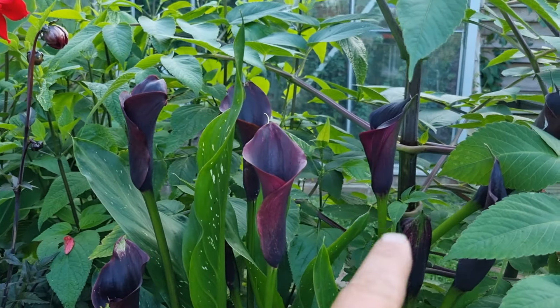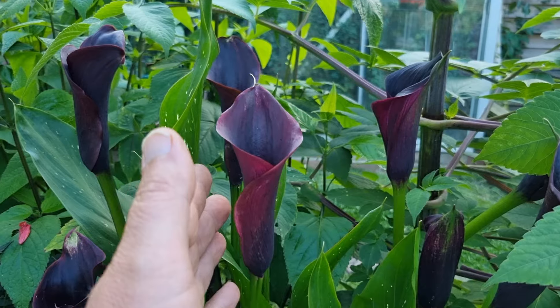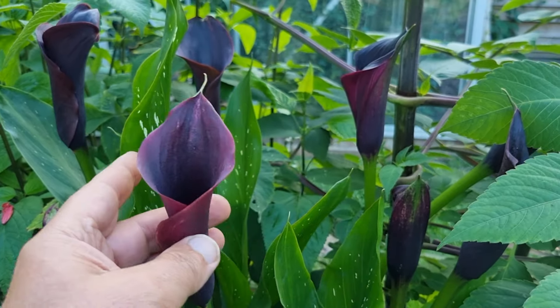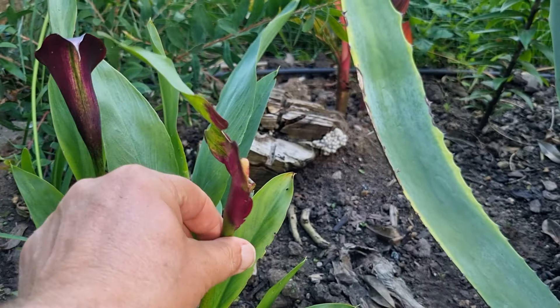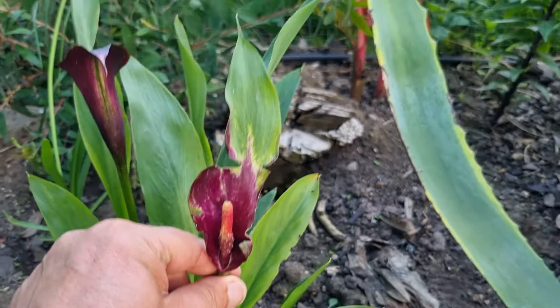These calla lilies are doing very well, and I've probably said before that these aren't true flowers — these are coloured bracts, which are modified leaves. If you don't believe that's a modified leaf, check this one out. Let me turn it so you can see that leaf bract, the modified leaf.